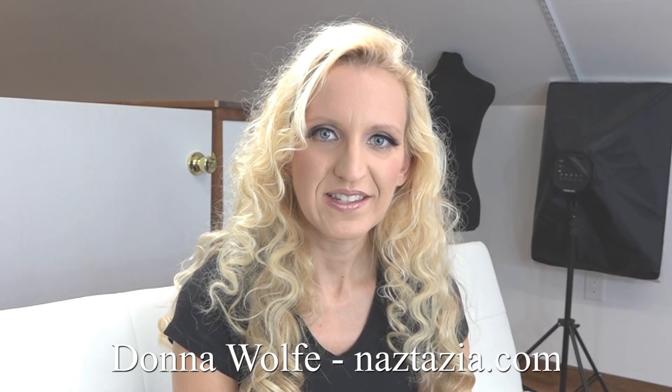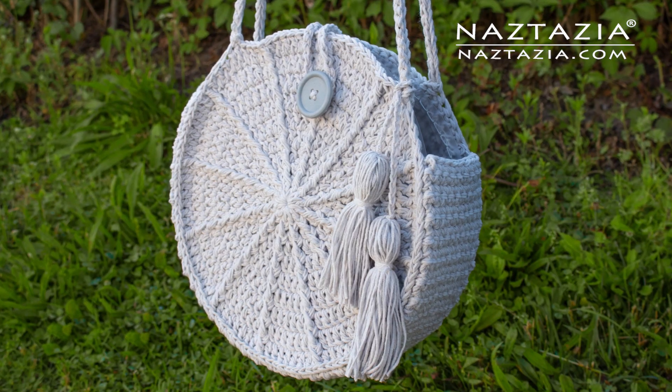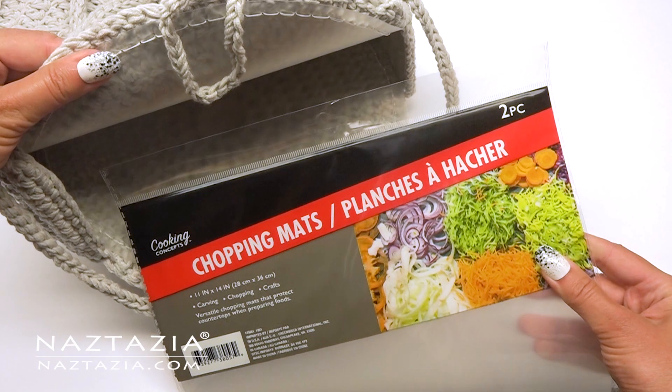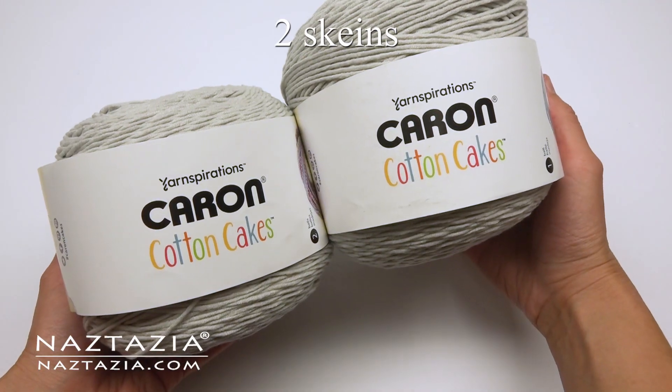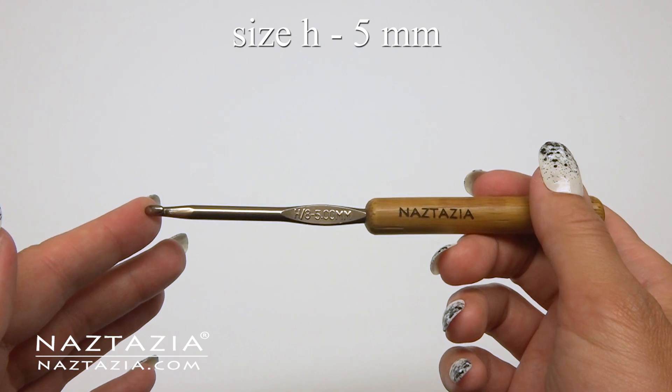Hi, I'm Donna Wolfe from naztazia.com. Today I'll show you how to make my Lunaria round bag, plus use a kitchen item to line it and make it sturdy. I'm using two skeins of Karen cotton cakes and an H hook.